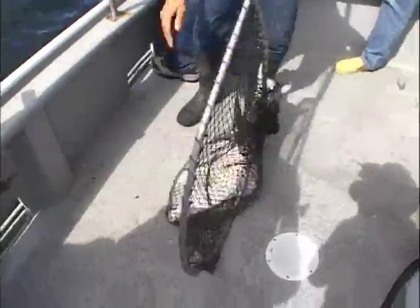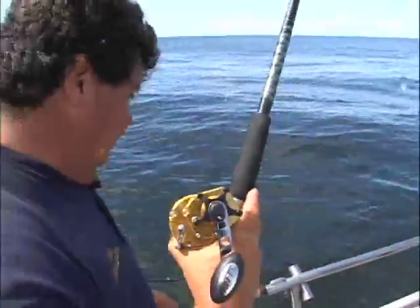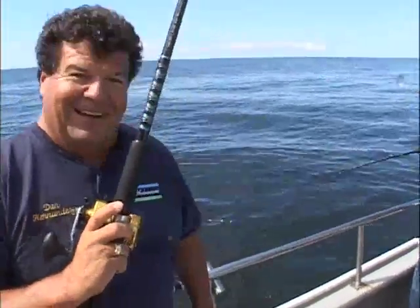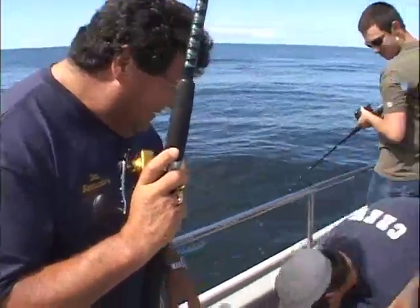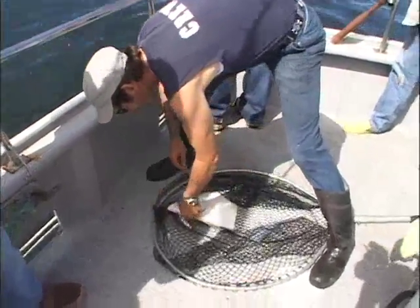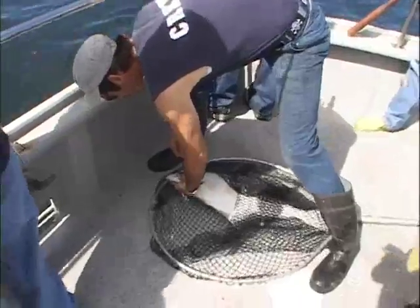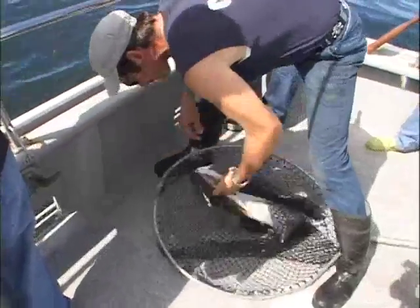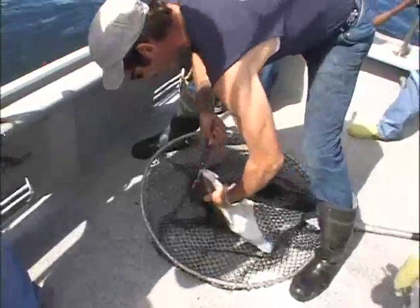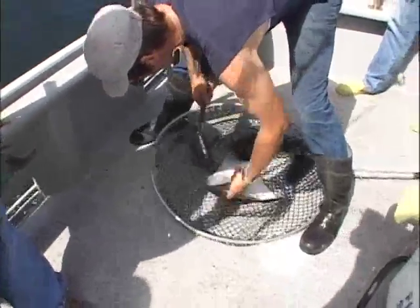Nice little halibut! Not a monster fish, but it's a nice fish, especially up here. And this is a Pacific halibut — it's different than the halibut that you see us catch at home. Those are California halibut. These fish, they get really big, well over 300 pounds. But right here where we're fishing, this is a nice-sized fish.